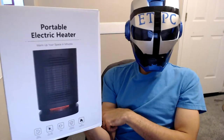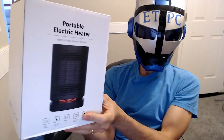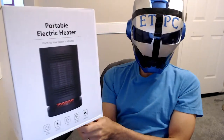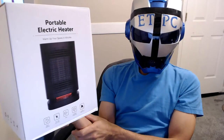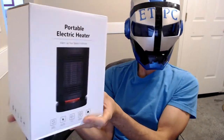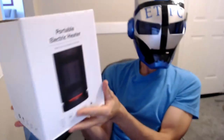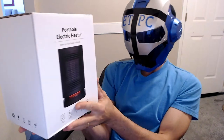Hey there friends, summer is about over and winter is almost upon us. So grab myself a portable electric heater here. This is a MIU space heater, electric fan heater with overheat protection. It's a ceramic oscillating personal heater. I'm doing an unboxing here and we'll be putting out a review soon, so let's check this thing out.